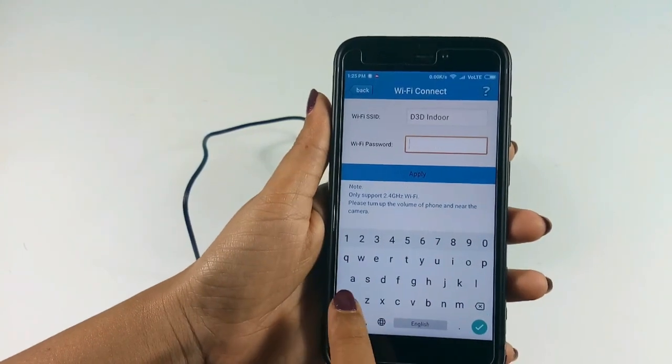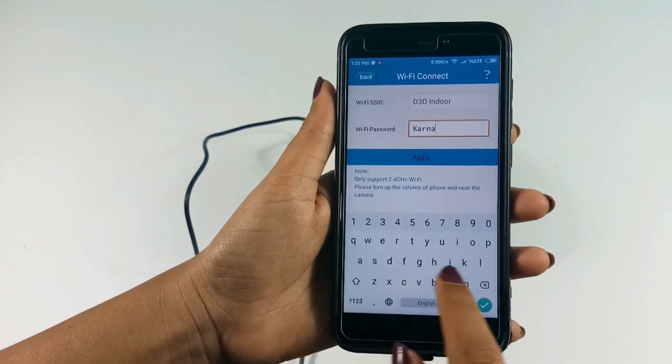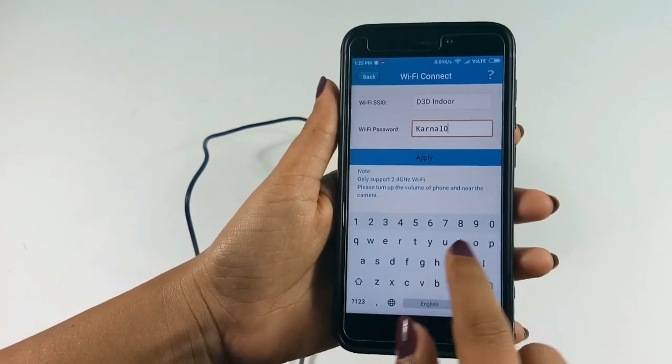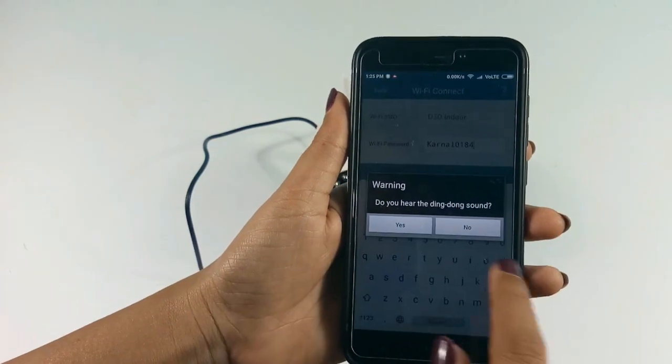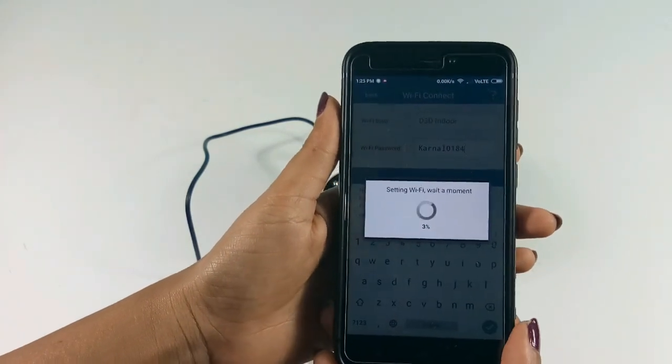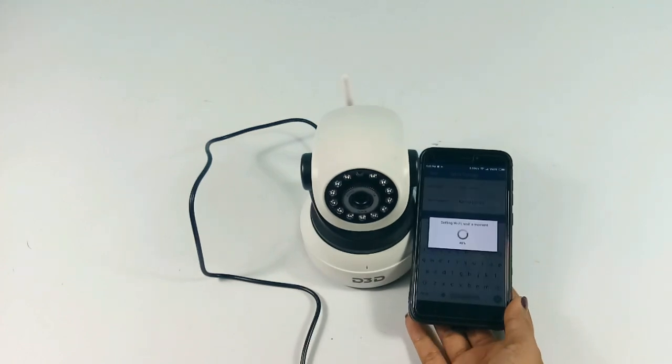Your home Wi-Fi name will be shown. Enter your Wi-Fi password and click on the apply button. Keep the mobile phone near the camera. During configuration, the camera will produce a music sound.